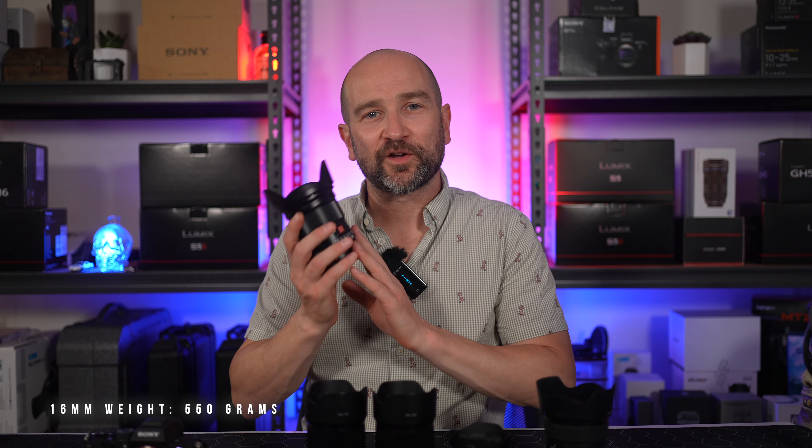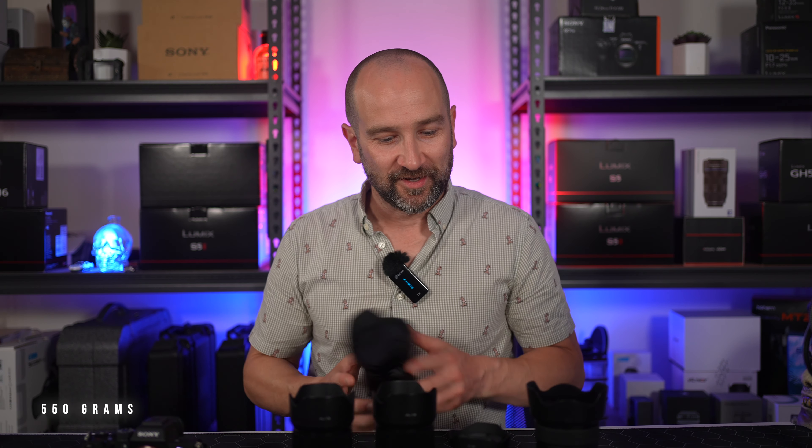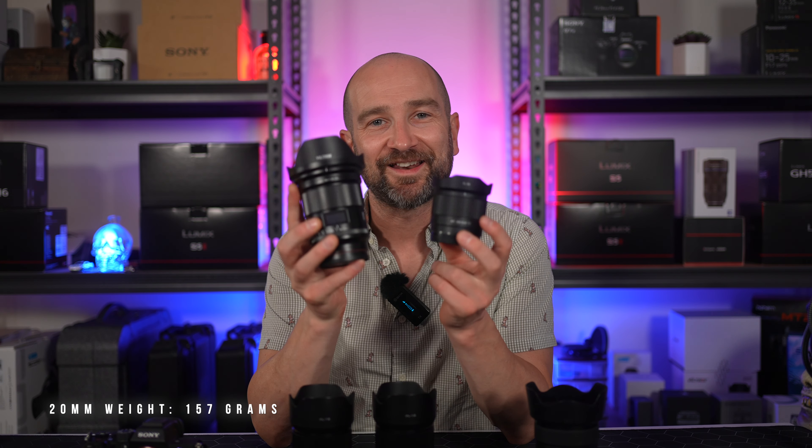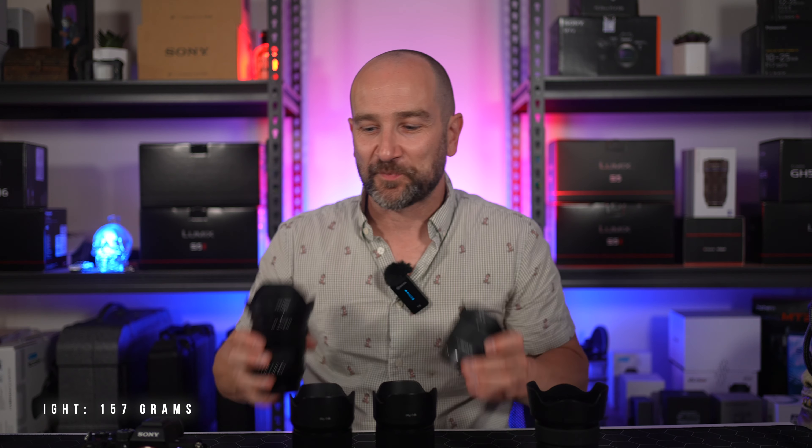As you've seen throughout this video, this lens is quite large. It's a lot larger and heavier than the Sony G Master lenses, and way bigger than the original Viltrox lenses I've showcased on the channel. When it comes to comparing it to the 20mm F2.8, it's about two or three times larger and two or three times heavier. So just keep that in mind if you're thinking about buying a lens for travel.